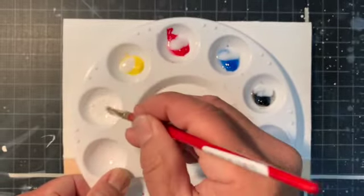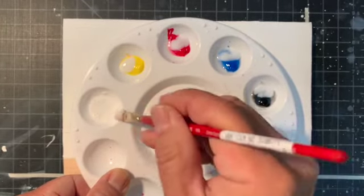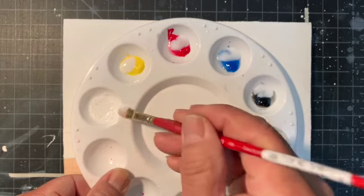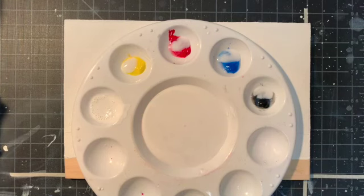The thing with this matte medium is it will make your gouache paint a little bit less opaque and a little bit more transparent. So if you want to have flat, transparent areas, you would probably have to add several coats.